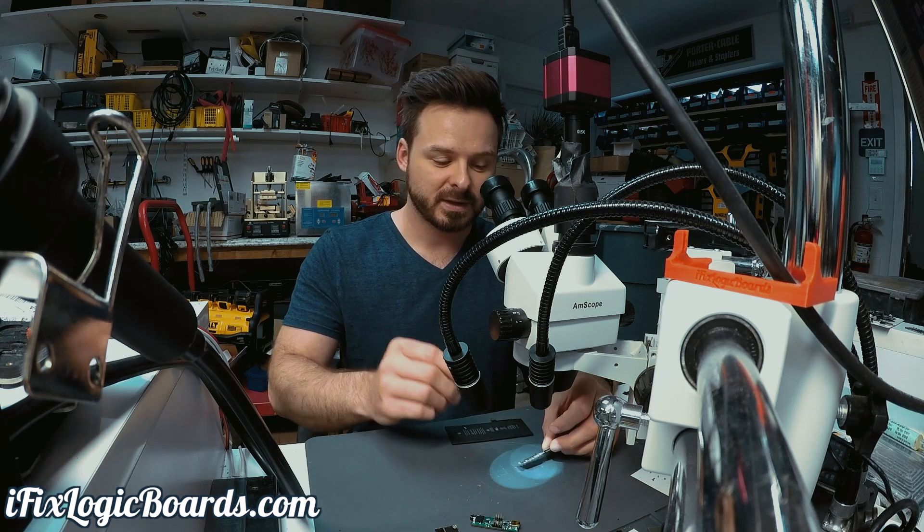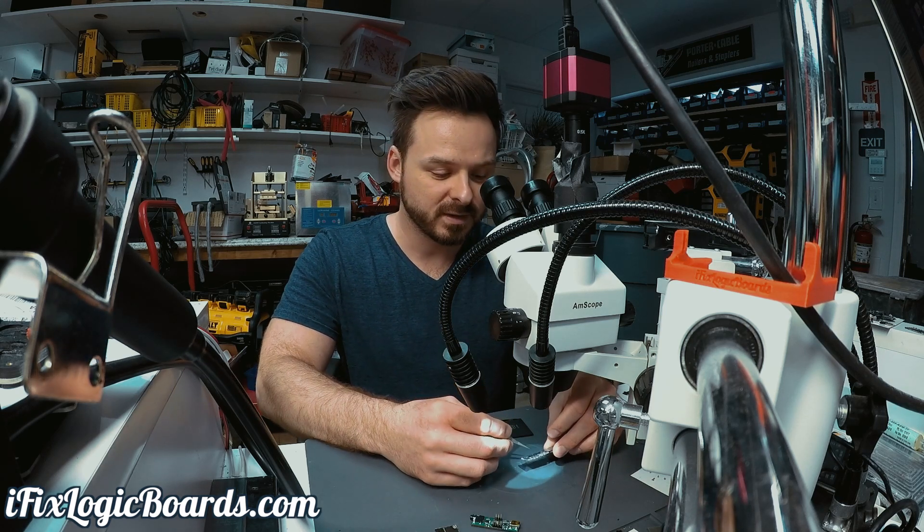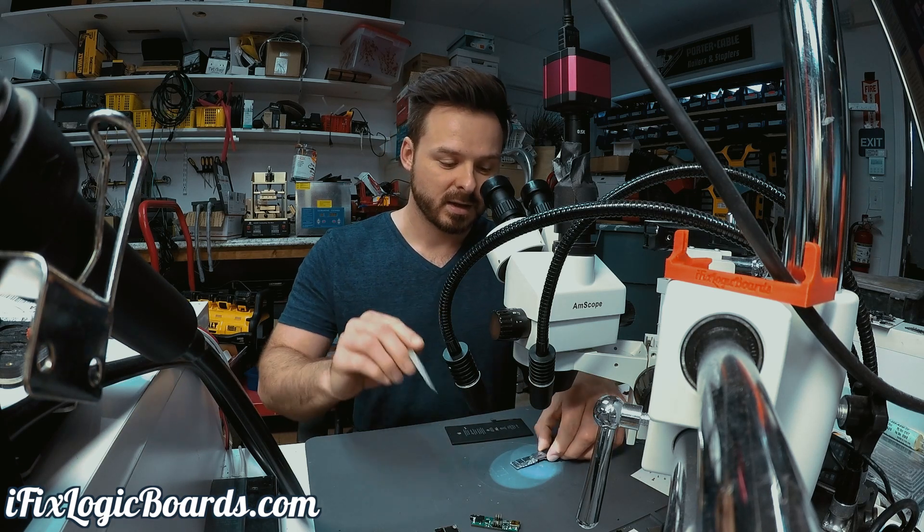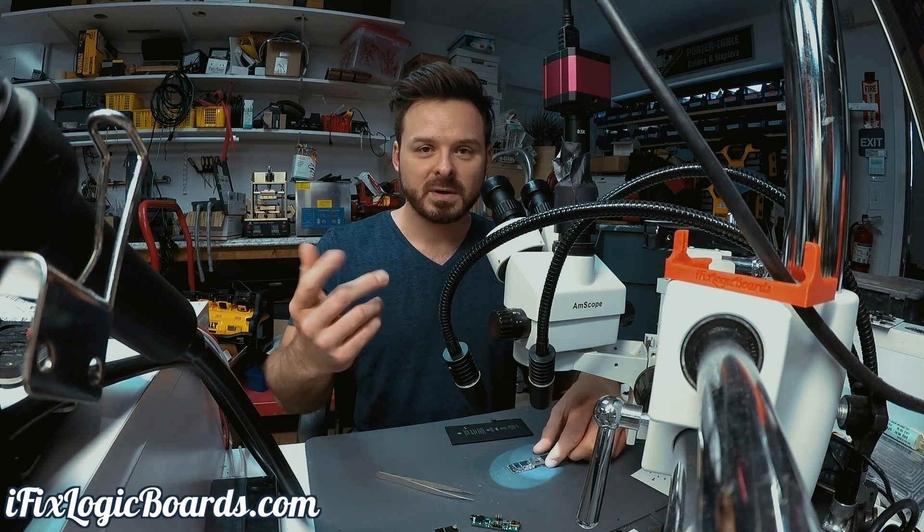This is just a small tip to reflow chips that are on the bend, but you have to be careful with the ones that have underfill. Luckily in this case the 6s baseband has no underfill, so I was able to just poke it and that was all good.